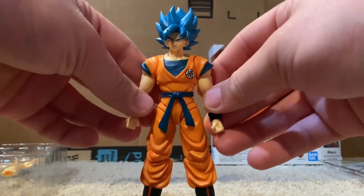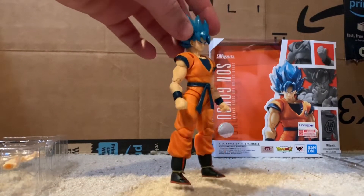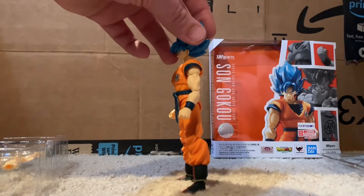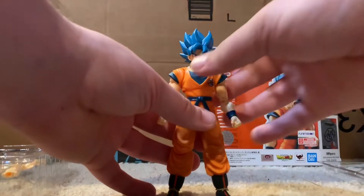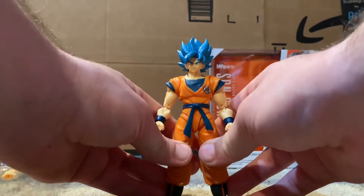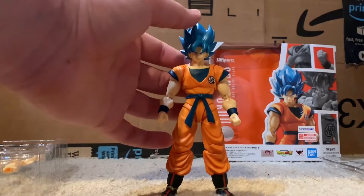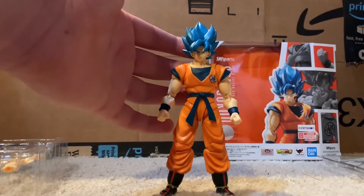I'll do a quick 360 of the figure so you guys can get a full view. Here's the front. Honestly, it's a pretty nice looking Goku. I'm very glad I picked this guy up. They release a lot of Gokus, I'll be honest, but I'm glad they dropped this one. It looks amazing — I really like the paint apps on it, and I really like the reuse of the Rosé mold for Super Saiyan Blue. I think it looks fantastic.